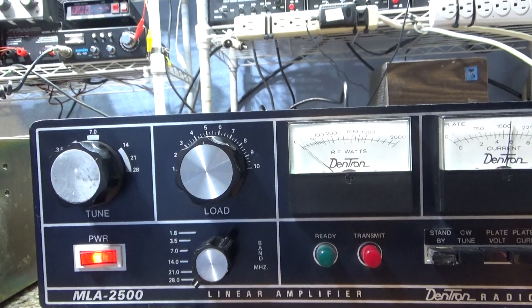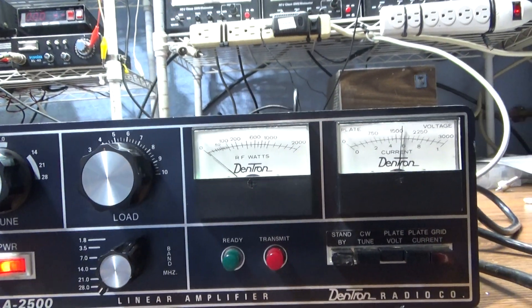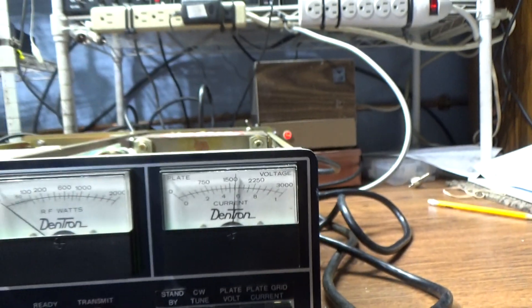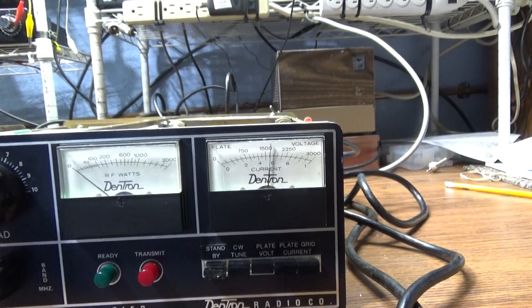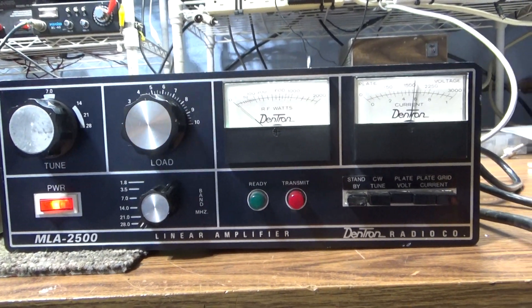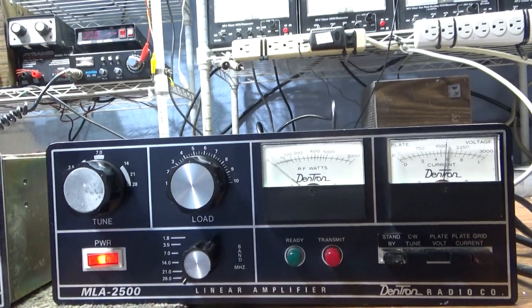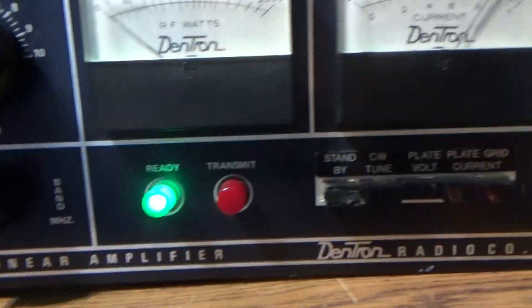These tubes are very expensive — almost unobtainium. I think they're 8875s. One thing worth mentioning about running a linear amplifier that has a high and low tap: when you turn it on, make sure it's on the low tap. That's like a poor man's soft start. It takes about 90 seconds to warm up, and these amplifiers don't have a proper slow start or soft start — the high voltage just kicks straight in.